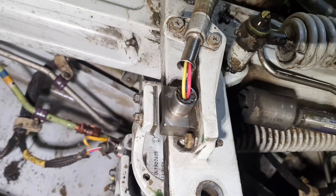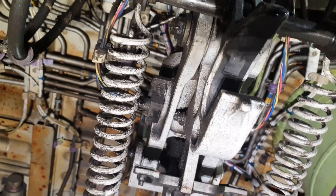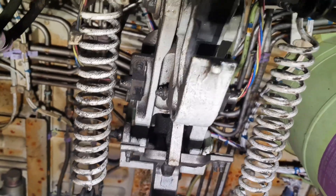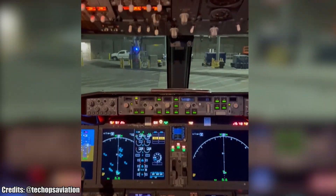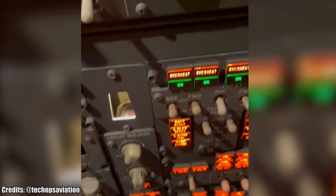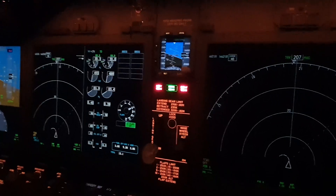On the main landing gear there are more proximity sensors. This one is from the downlock mechanism — the same logic applies: if the gear is down and locked, the target is near the sensor. If we look at the uplock hook, you also see the proximity switches and targets. As you can see the target is far, which isn't strange because the gear is not in the up and locked position. With all this information the proximity switch computer can see the position of the gear and tell the flight crew if the gear is up and locked or down and locked.